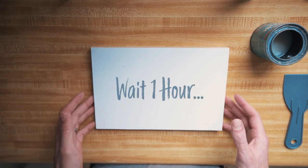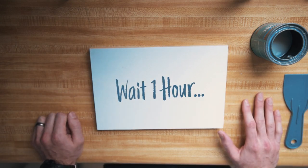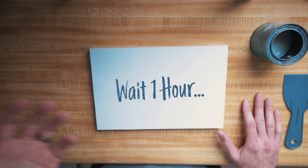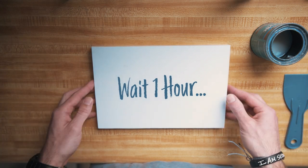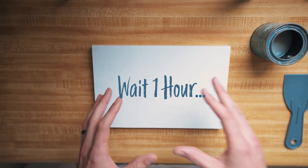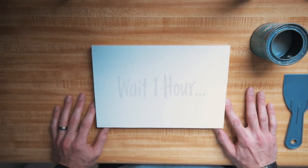Now it's the waiting game, and this is one of the main reasons I choose polycrylic over Mod Podge. With Mod Podge you have to wait about 12 hours — at least overnight — but with polycrylic you only have to wait an hour before you can start wiping it off. Especially if you're just trying to get this process right, having to wait overnight just to try one attempt is a lot of work and waiting.